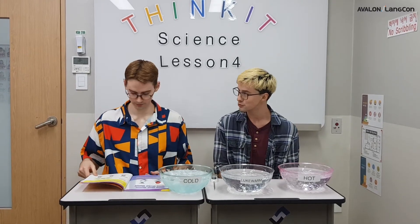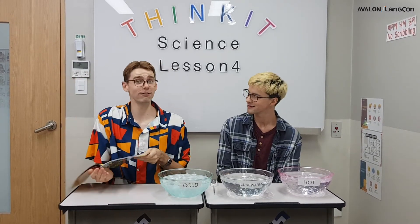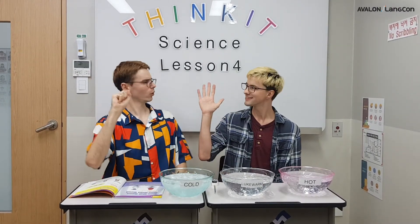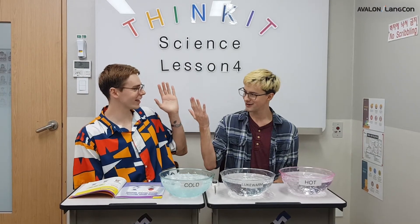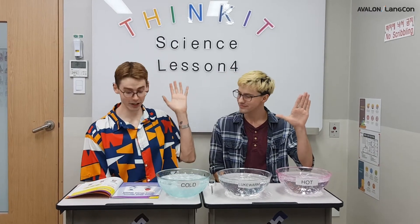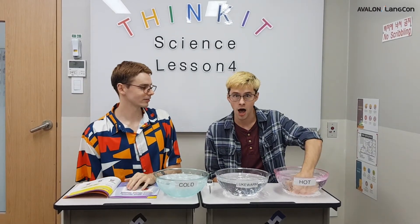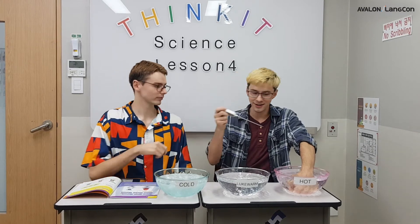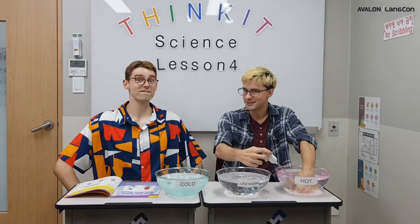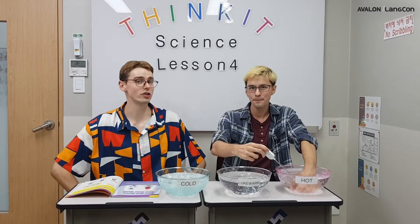Let's go to page 61 where it says procedure and follow the steps. Number 1: immerse your left hand — this is our left hand. Take your left hand and put it in the hot water. Oh, that's hot. Very hot. Let's see how hot it is — 50 degrees Celsius. That's pretty hot, but not too hot. You don't want to burn.